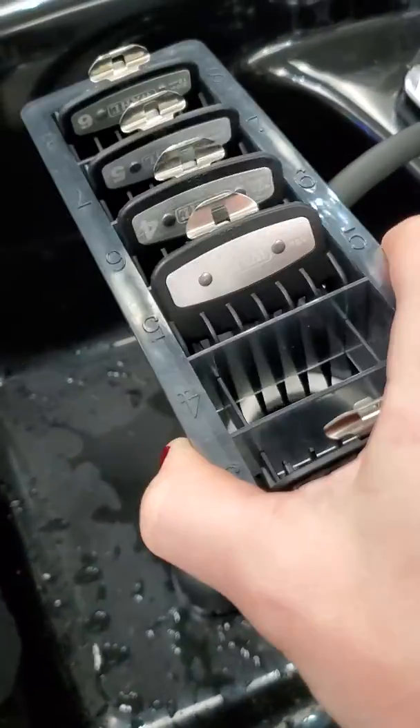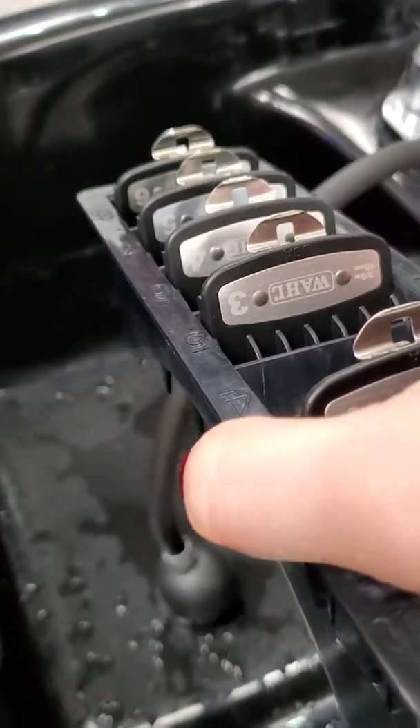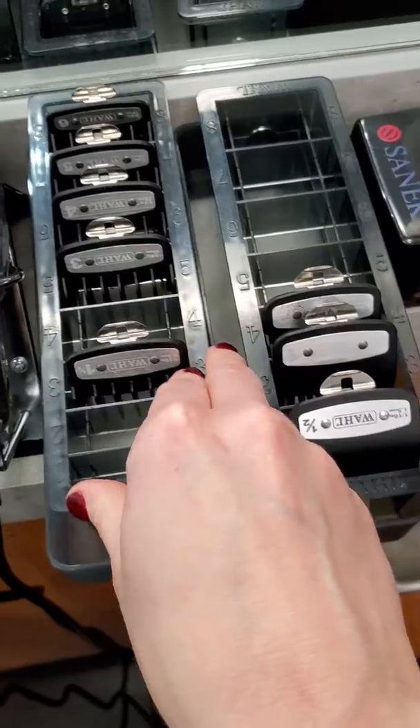You probably want to blow dry them after that, because these do have metal on them, so you don't want any moisture sitting on them overnight.